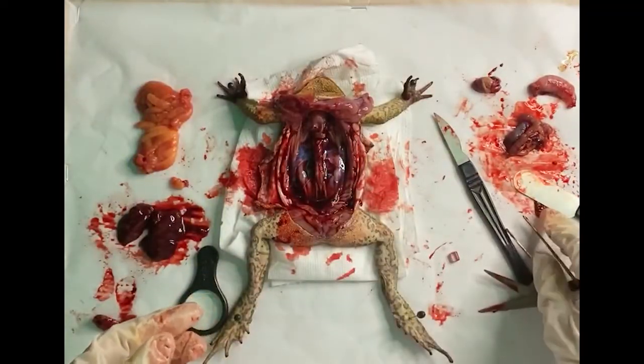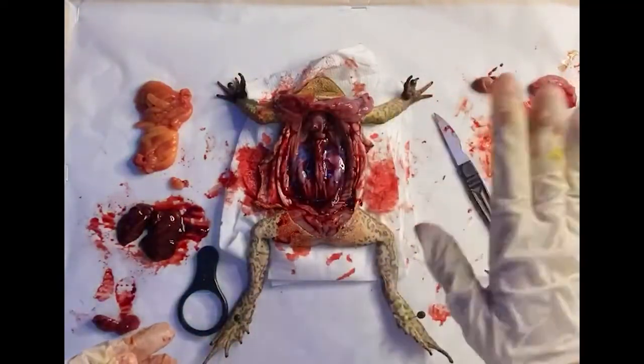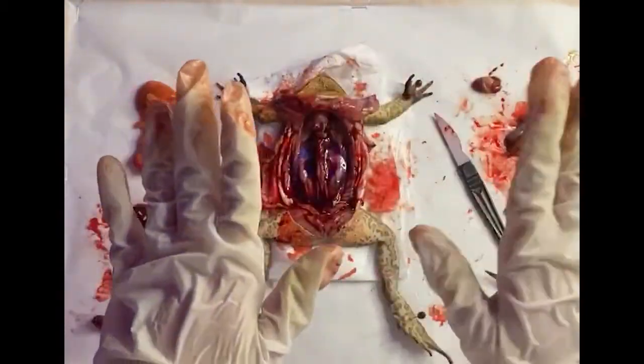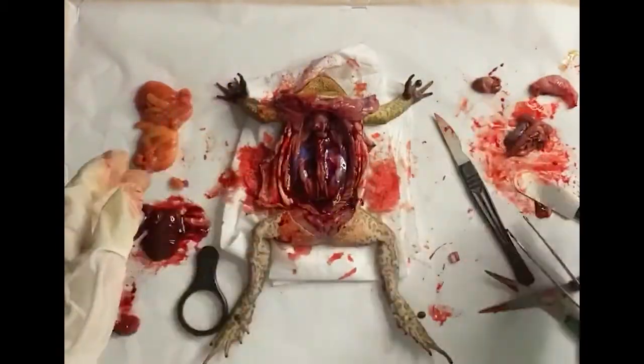So I guess everything's been covered. This concludes our frog dissection activity.